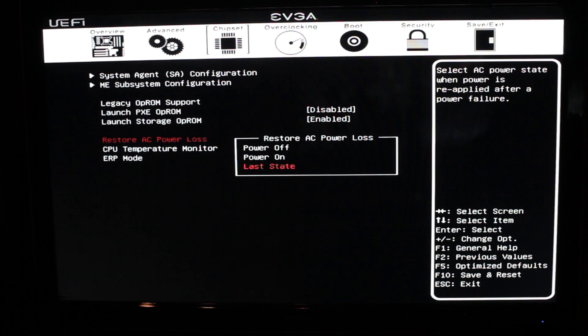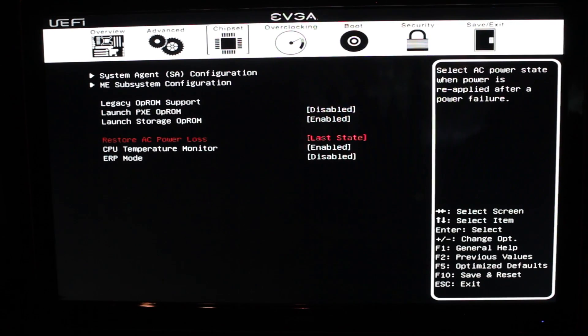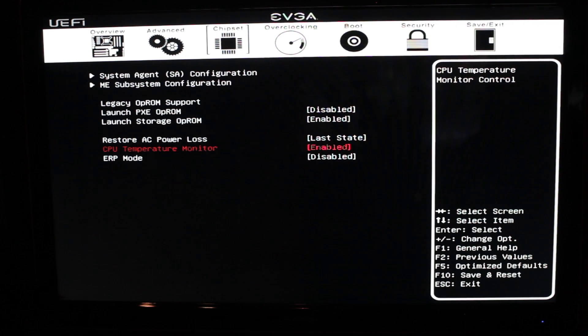Restore AC power loss tells you what to do if you lose power during a lightning storm or similar event — restore to the last state, just power on, or power off. Right now it's set to restore to the last state. CPU temperature monitor is that little LED readout so you can see what your temps are at. ERP mode is like an uber power saving mode — we're not going to use that. It affects the sleep states in ways we don't like, but you can try it if you want.